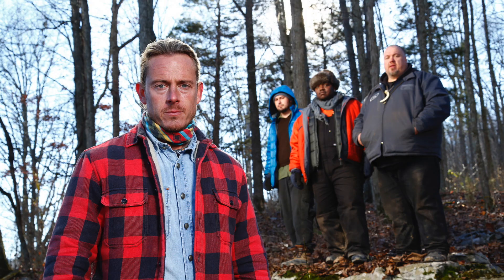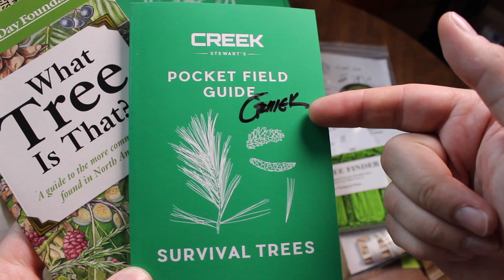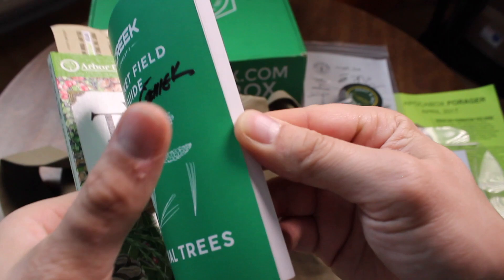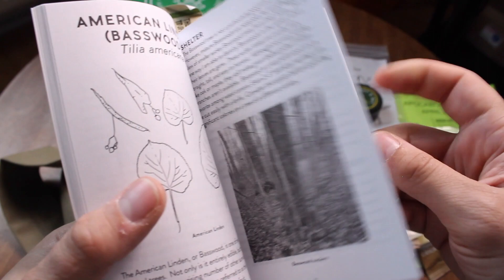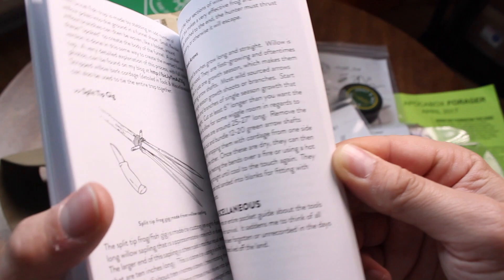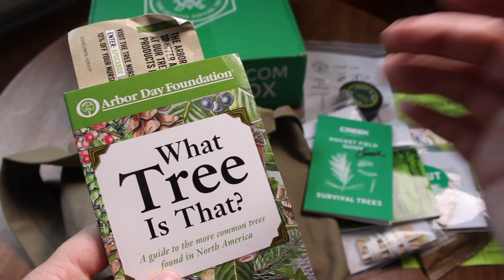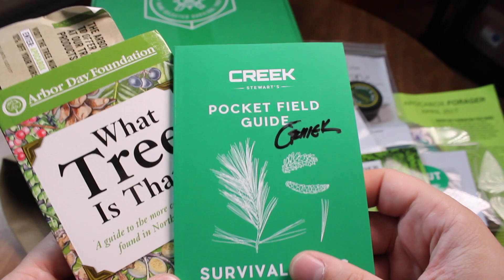It's a pretty cool show. This guy knows his stuff — he's a survival expert and this is a pocket field guide on how to use trees for survival purposes. Being able to look at a tree and see tools rather than just leaves and sticks is a great thing to know. It's also very lightweight so you can carry it with you. Knowledge weighs nothing, so read these materials.